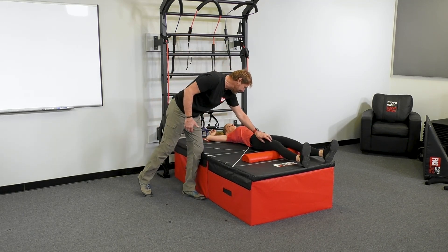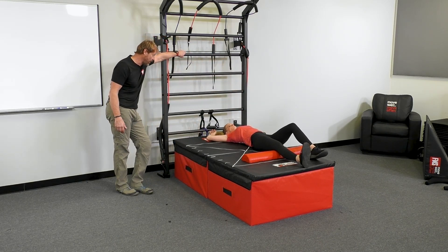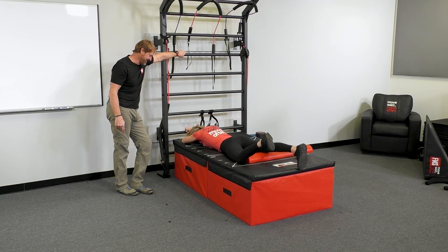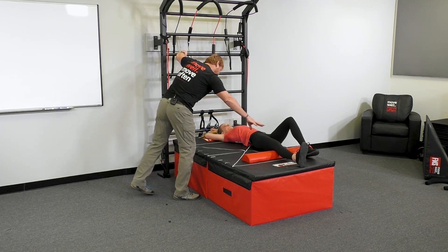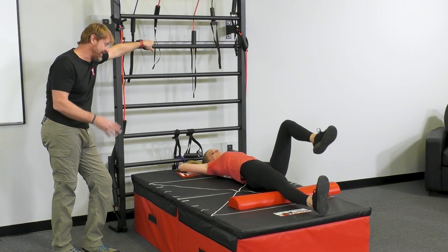We're only staying stiff where we need to. We're staying fluid and flexible everywhere else. Use your breath to help you do it. Go ahead and try that roll — I'll pick that heel up. There you go. Control the motion now. You should be able to bridge and move smooth at the same time. Bridge and bring that leg across.